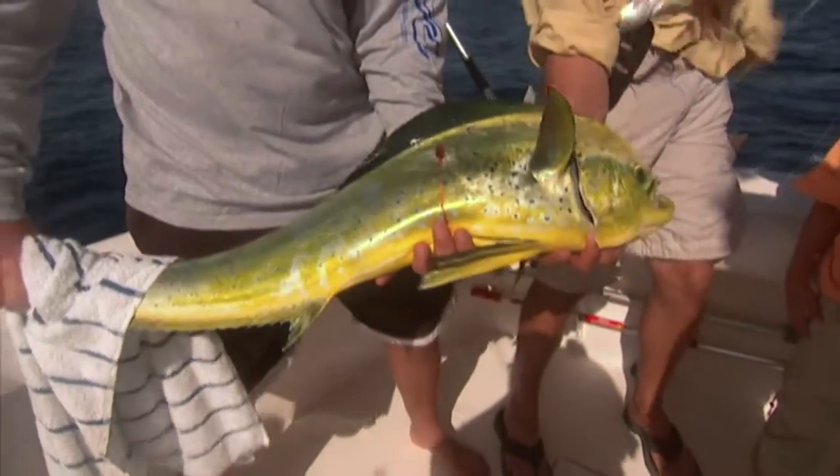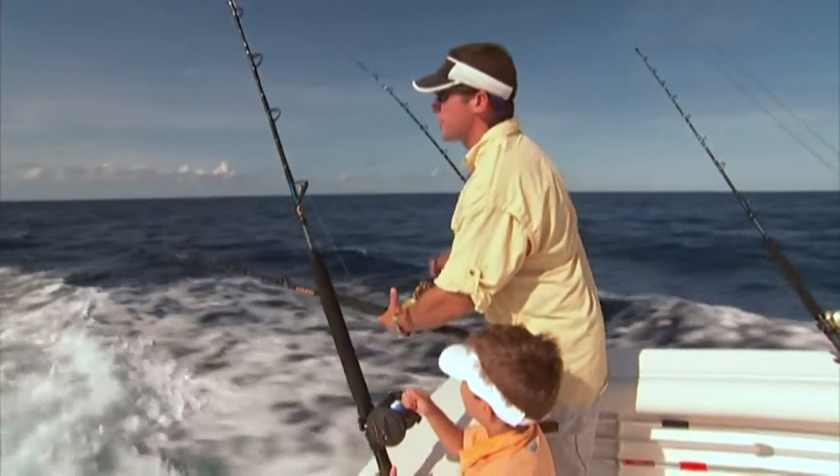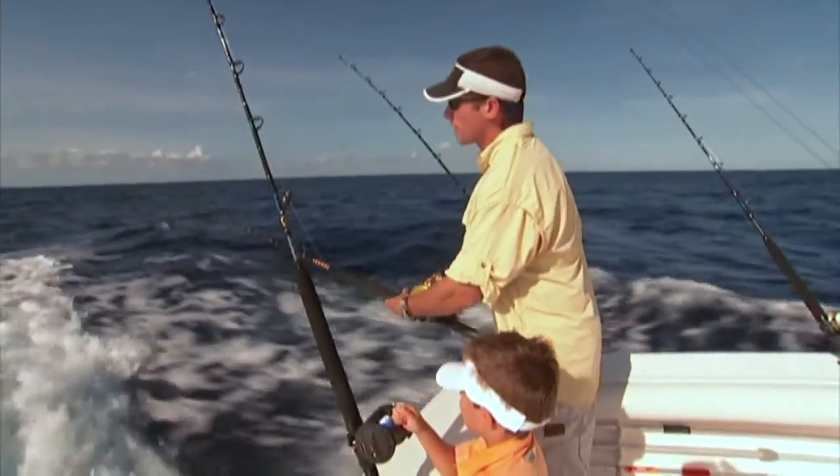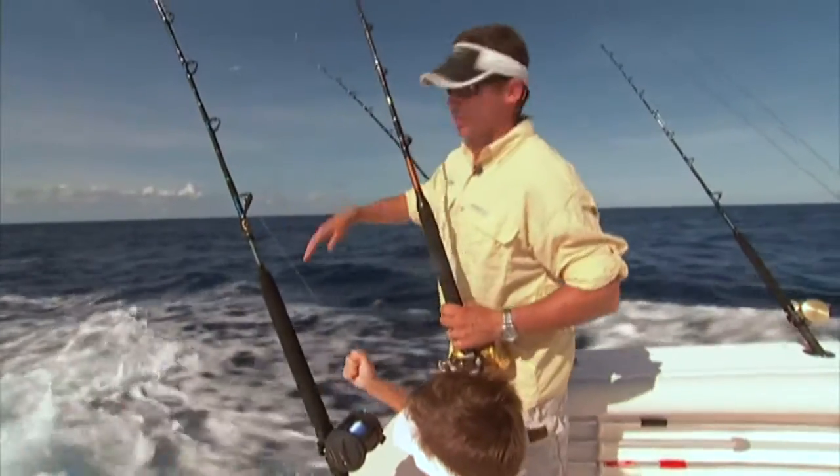Beautiful fish. This is awesome looking, buddy. Look at that. All right, we're gonna reel him up. We got our fish, so it's time to hook and cook. We're gonna go see Chef Damien in the galley back at the Osha Reef Club. We're gonna go cook up some fish — let's get going.